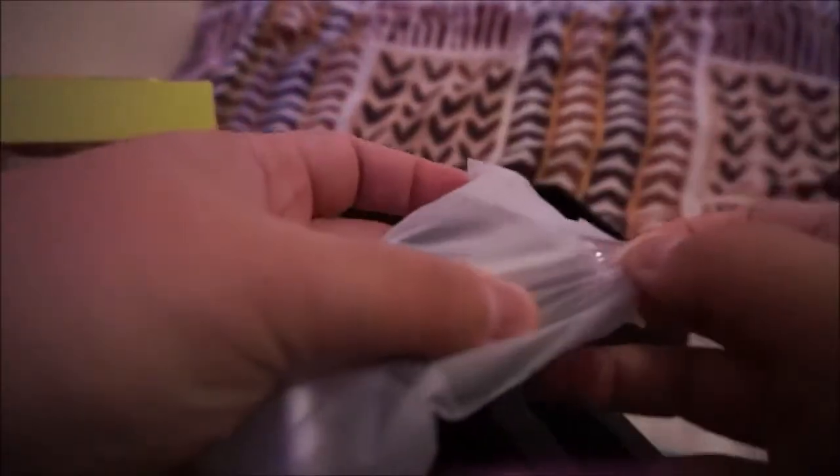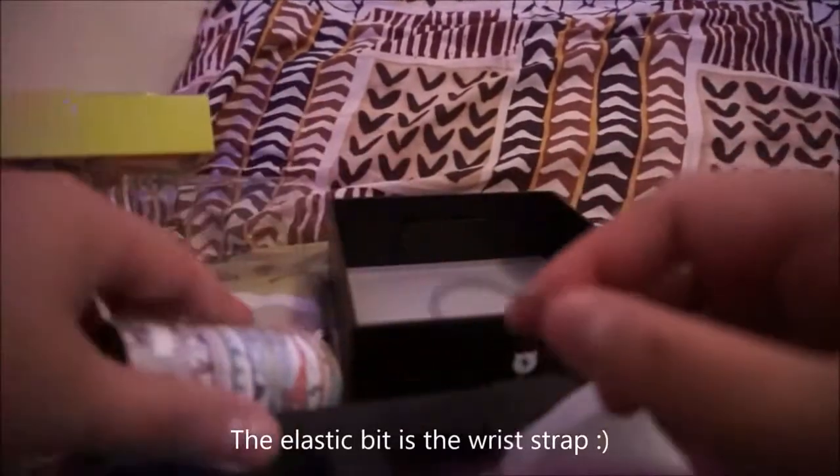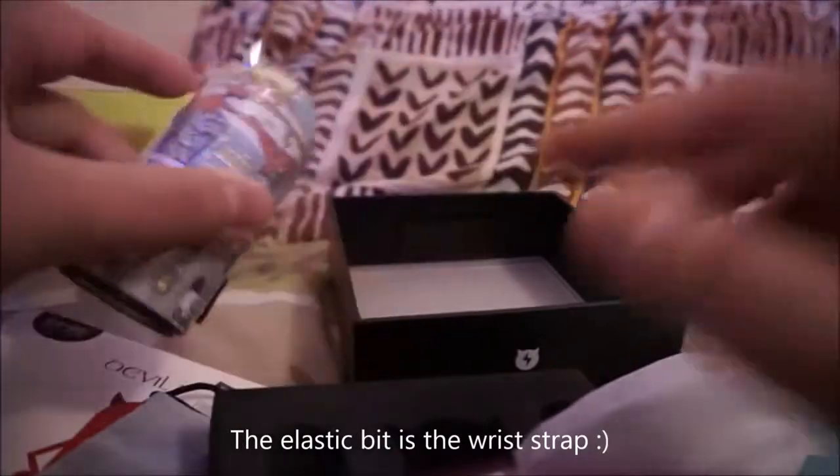It does come with a bit of a protective film around it, which is nice. This is sort of a rubbery material. And the last bit is the cable for charging. That is elastic, and this one goes through that bit over there, which I suppose the little pin from earlier would come in handy when you thread it through.